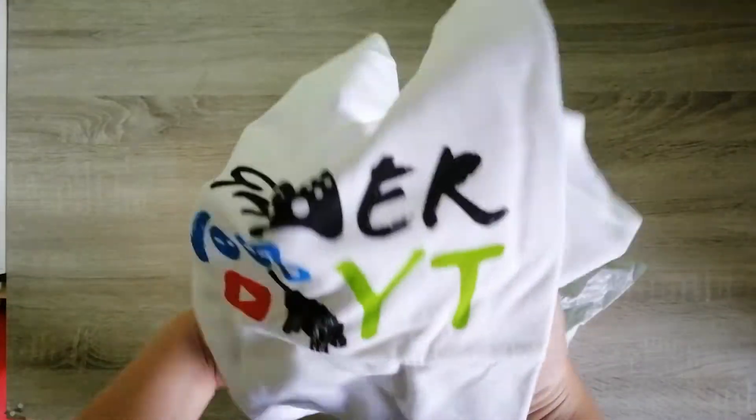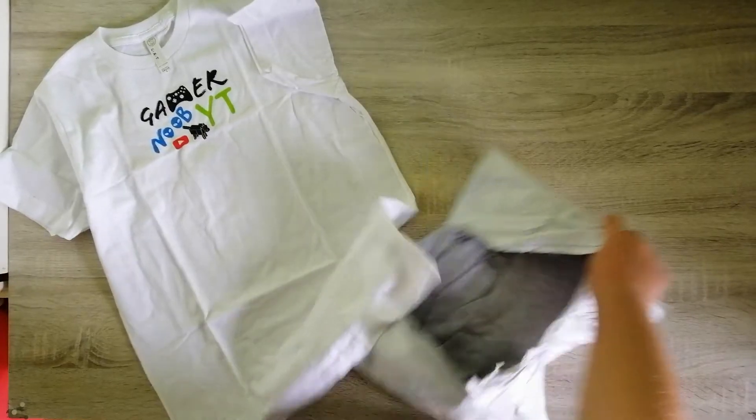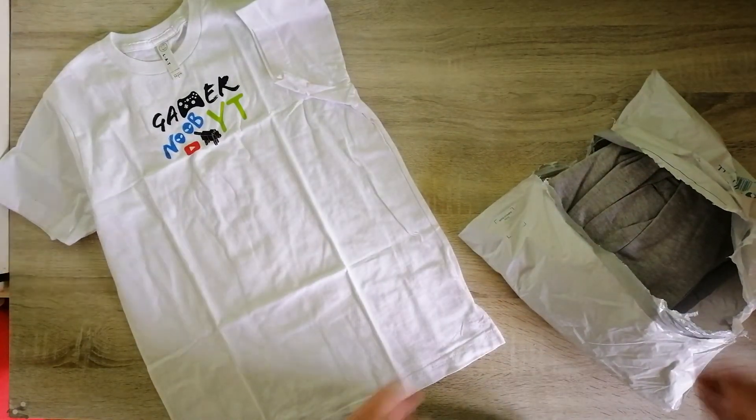This is the best thing ever, look at this! So that's the t-shirt — actually, that t-shirt's huge. Would it even fit me?